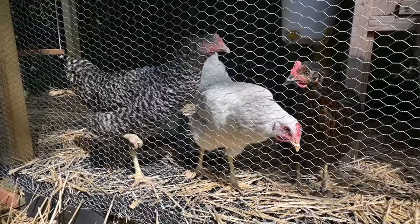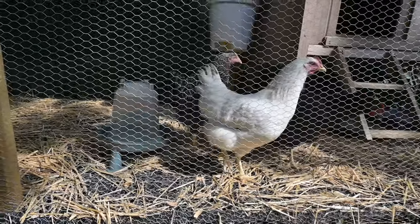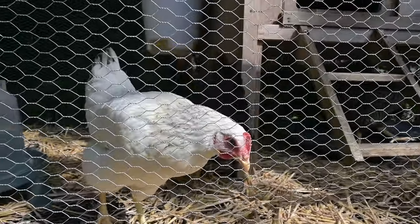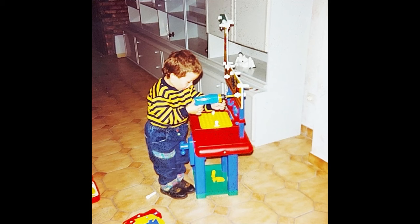And there you have it folks, our DIY chicken coop is complete. We hope you enjoyed this journey — don't forget to like, subscribe and hit that notification bell so you never miss our clucking good content. Until next time, happy coop building. We'll see you next time. Bye!